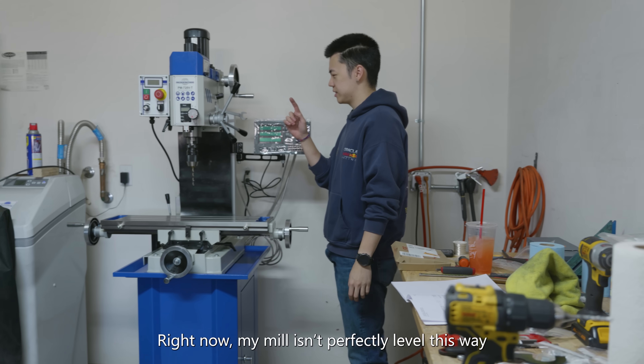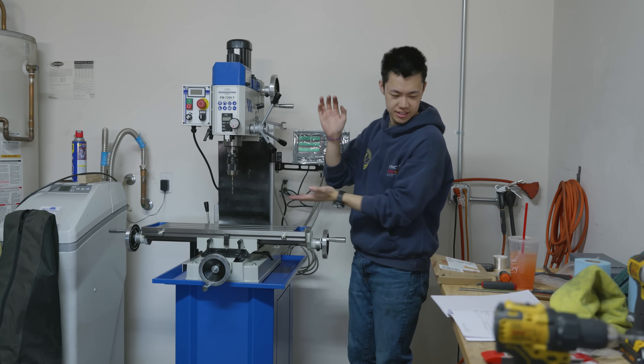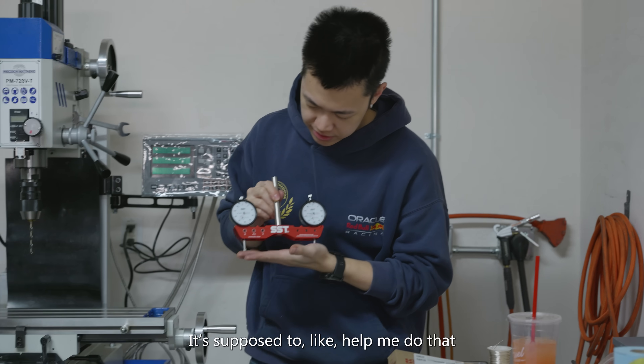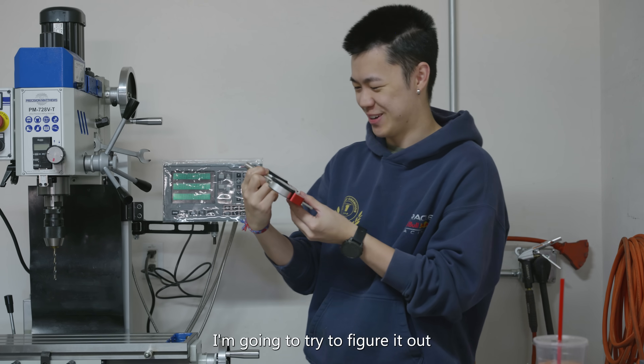Right now my mill isn't perfectly level, so I gotta make sure it's perfectly level. I have this tool that's supposed to help me do that. I don't really know how to use this - I'm gonna try to figure it out.